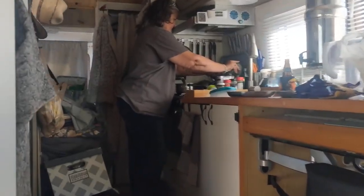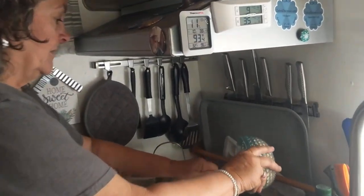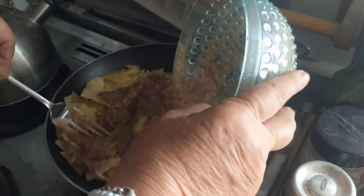Beans — I made them from scratch when I went and picked them in the garden this morning. Yeah. All right, beans, let me just move them around.